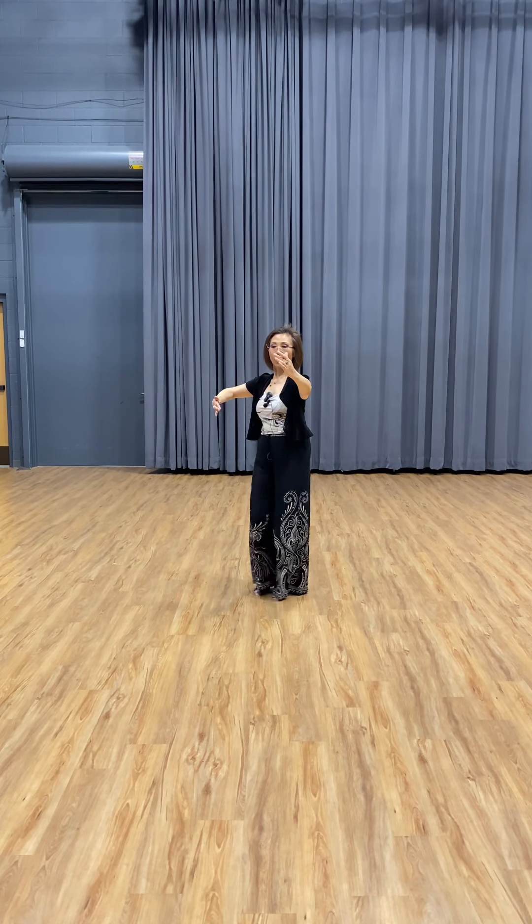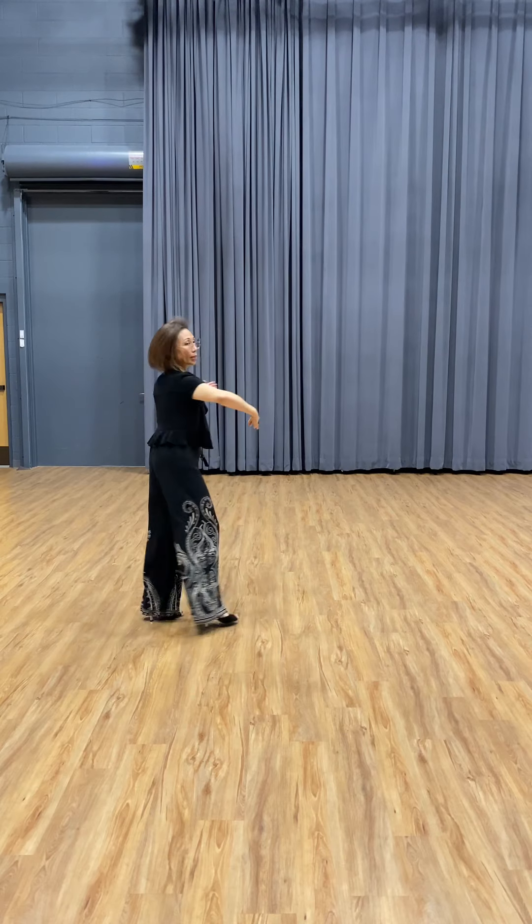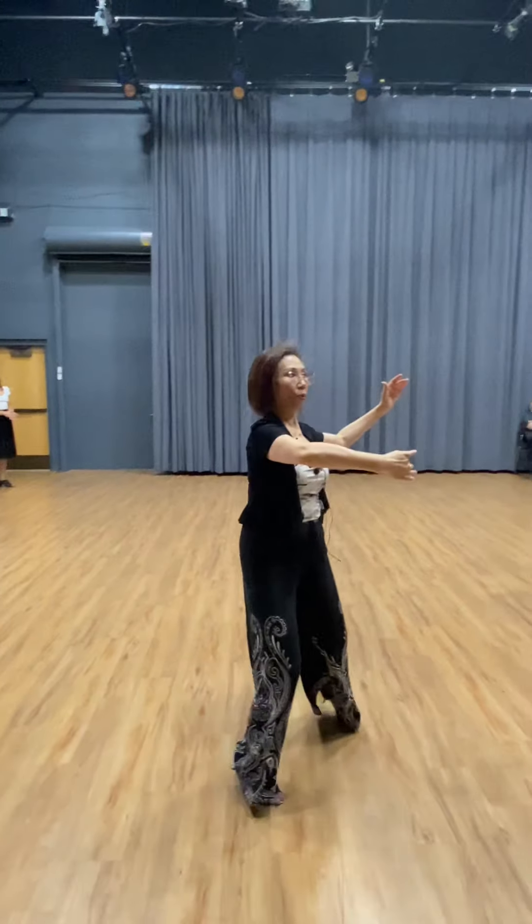Okay, so we go: slow, slow, so turn right, quick, quick, slow, slow. Time, go, close.